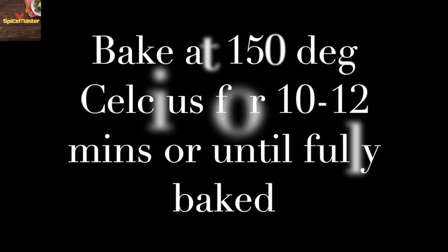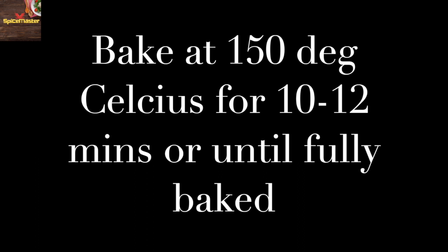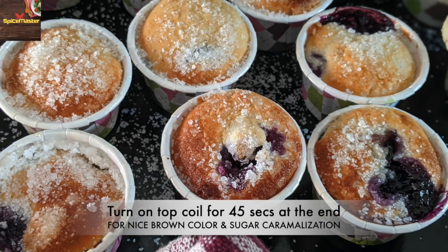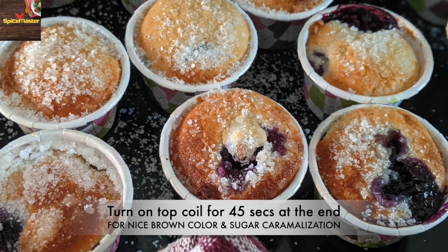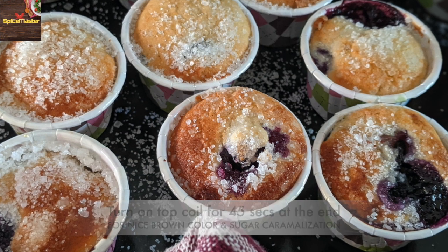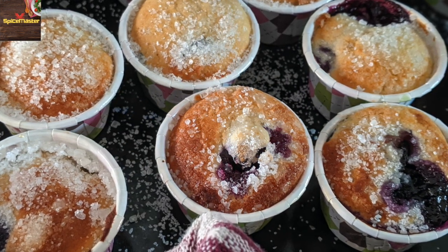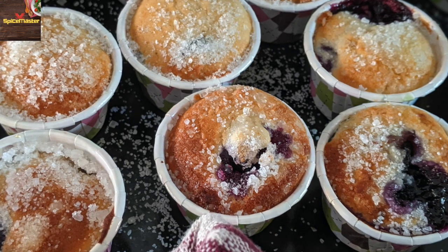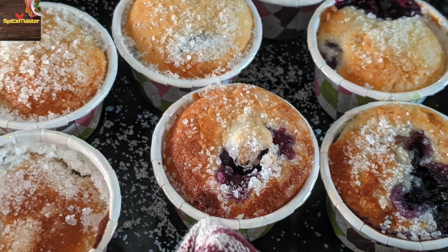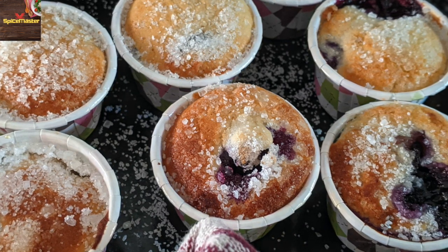Now let's bake them. Bake at 150 degrees Celsius for around 12 minutes until they are fully baked. Baking time may vary depending on the size of your muffins. When your muffins are baked, broil the top for about 30 to 45 seconds. The top layer of sugar will become warm and crispy, and the muffins will get a nice brown color. Now see — they are beautifully baked with an even top layer, no cracked top, and a nice brown color.